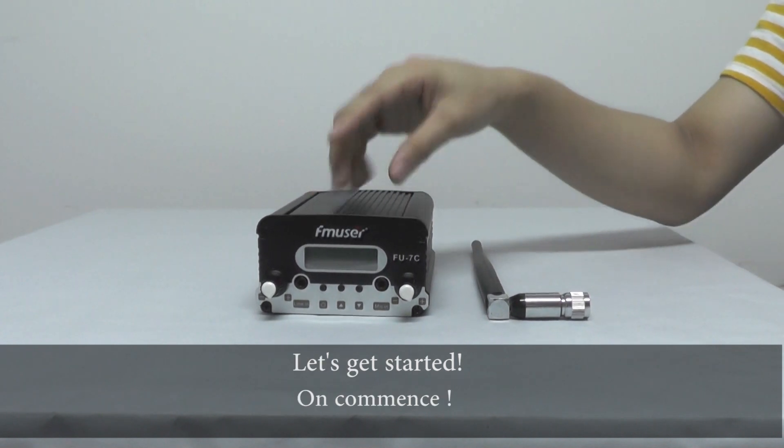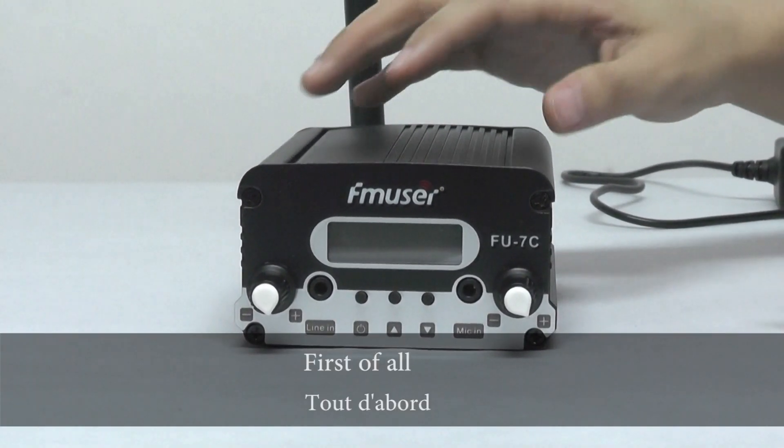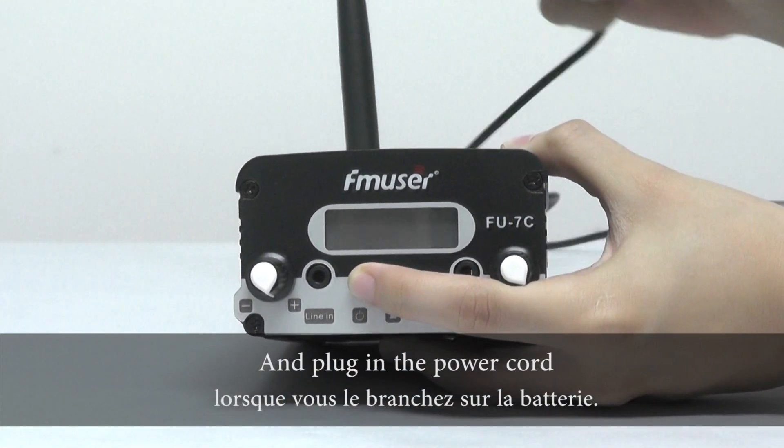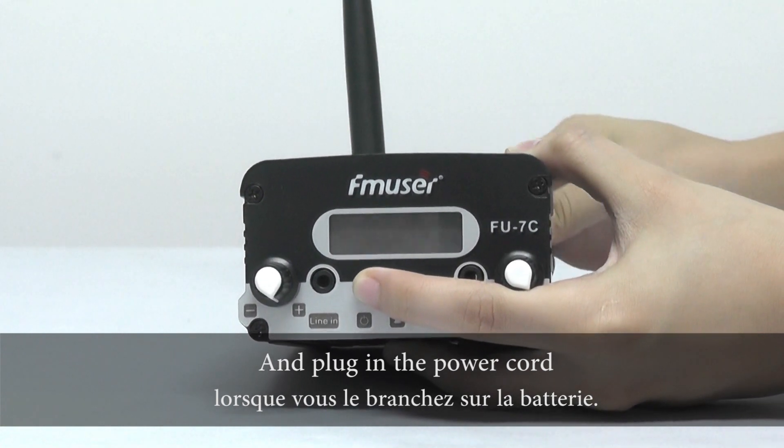And let's get started! First of all, press and hold this power button, and then plug in the power cord.